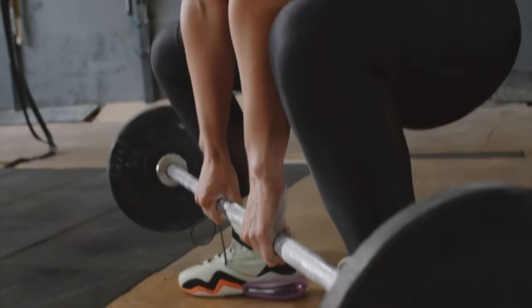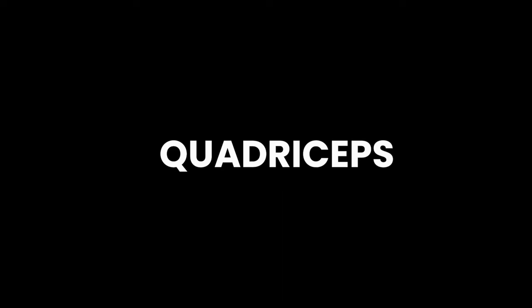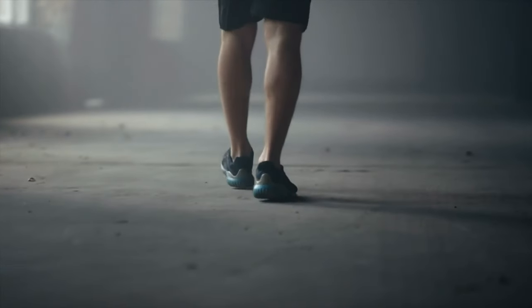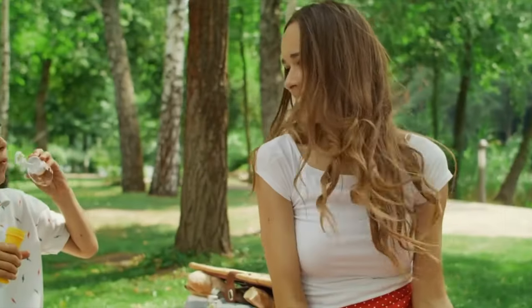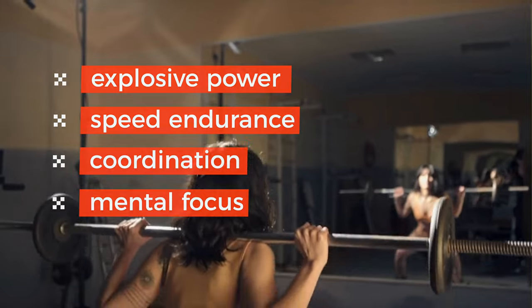Why should you care? The same muscles and skills that barbell squats develop for sprinters are ones you can use in your own life. Strengthening the muscles involved in sprinting — such as the quadriceps, hamstrings, glutes, and core — enhances overall lower body strength and power. This could improve performance in activities like lifting heavy objects, climbing stairs, moving furniture, or playing with your kids. Barbell squats hone explosive power, speed endurance, coordination, and mental focus, helping you live a happier, more productive, and more energetic life.